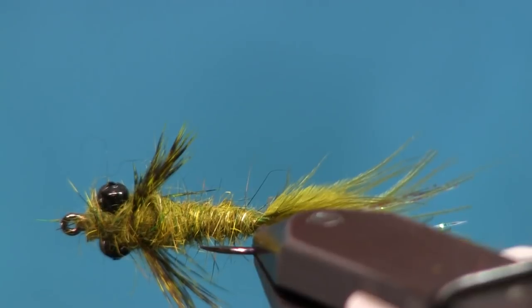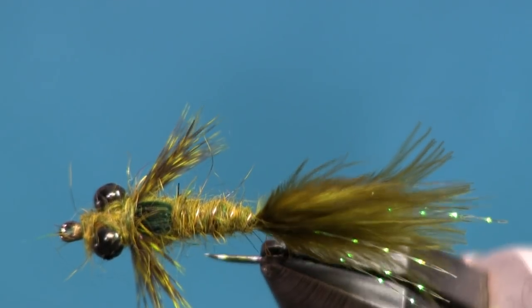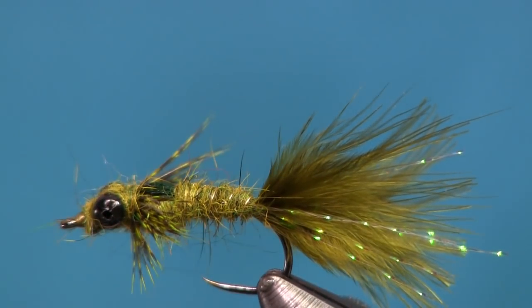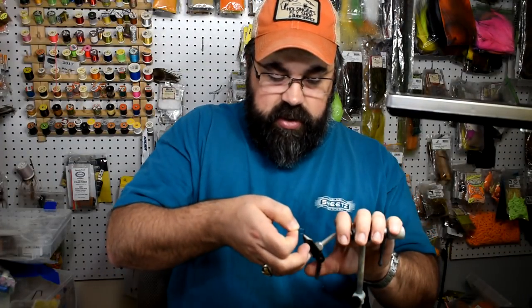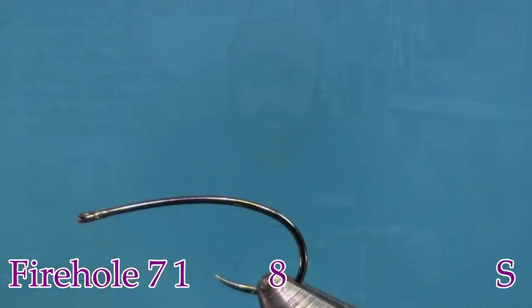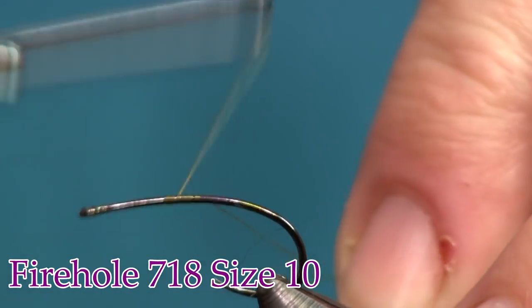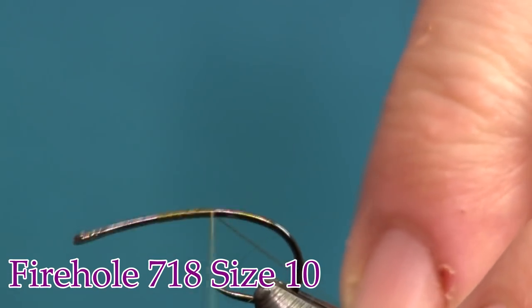Here you can see the fly in the vise — it's a pretty cool looking fly. There are a few techniques that may be new to you, and if they are, that's great — you're going to learn something today. We're tying it on a Firehole 718. You see me tie a lot on these hooks because it just gives it a buggy, natural look. I like using them a lot. Now I'm going to put my thread on.